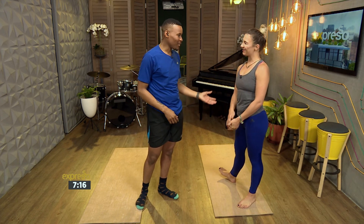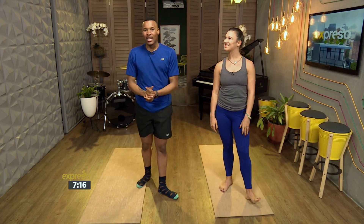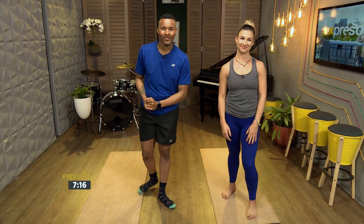Thank you so much for joining us this morning. Thank you — you did really well, you've got me working up a sweat! Stay with us. It's your feel-good breakfast, your espresso. Thank you.